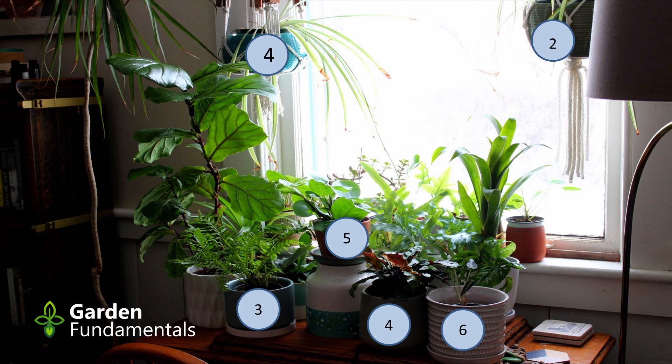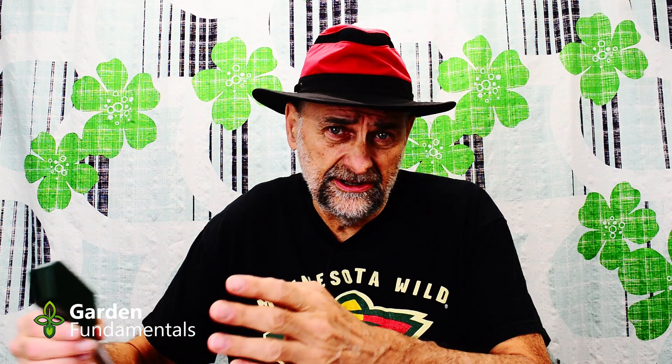Now let's look at some limitations of this meter. The first one: if you're a plant collector with lots of plants — let's say you have 20 plants — each one has a different moisture number. Are you going to memorize all those? When you go through your collection measuring them one after the other, are you going to remember this is a three, this is a seven, this is a five? I don't think so. And unless you do that, you really don't know what the meter is telling you.